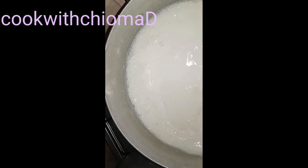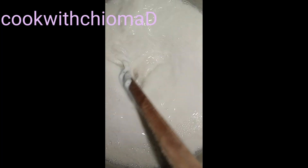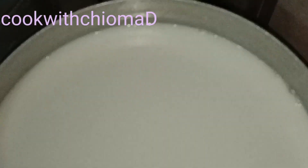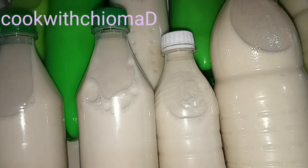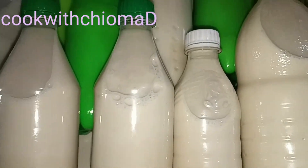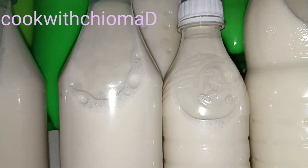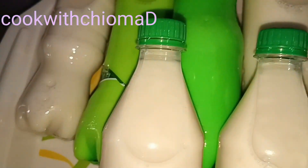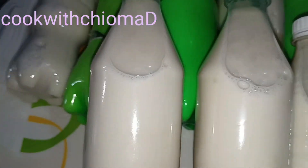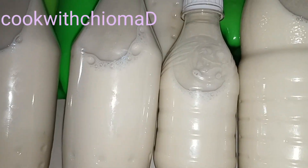Guys, our soya milk is ready. Come and join us — you can come and enjoy. I just love the fragrance and the taste the cinnamon gave my soya milk. You can try it out. It's very healthy, it's a healthy drink. Come and see what it gave me. I'm sending it to everyone — see you in my next video. I love you all. Thank you for stopping by. Bye.